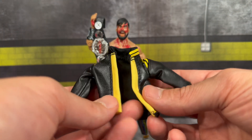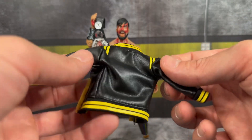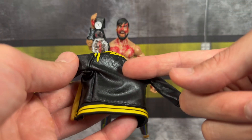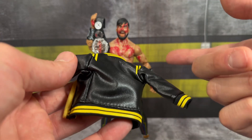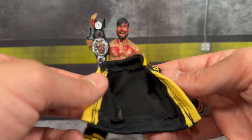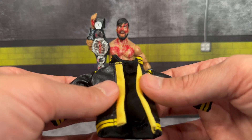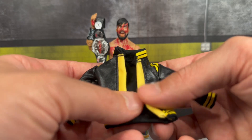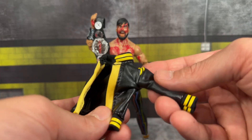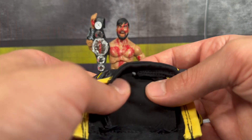You do get a soft goods leather jacket, and if you've been collecting the AW line you know their soft goods tend to stain the figure. I'm very glad this came not put on Wheeler Yuta. He's got all this blood on him — do you really want to cover it up with the jacket? I probably will not be using it for display. These nice pops of yellow accents look really nice on the jacket and make it stand out.